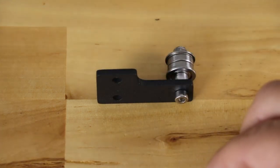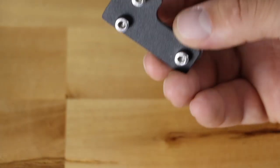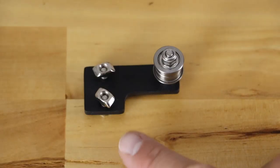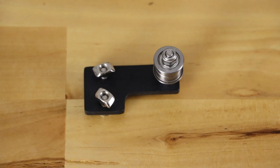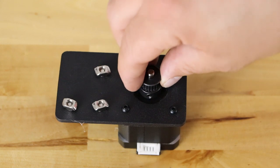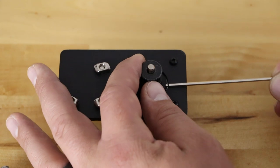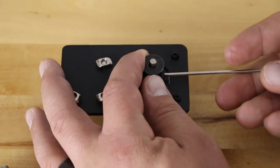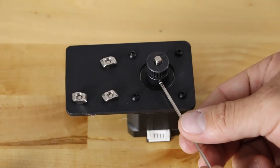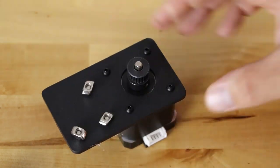Put the last T-nuts in. Now this is complete — bolts in the front, and in the back we have T-nut, T-nut, and the bearing assembly. Take the grub screw and set it down on there for now, tighten it just enough to hold it. Later on we're going to be adjusting this, but the instructions say to put it on at this point. Now we're going to move on to the bed carriage assembly using screws bag B02.